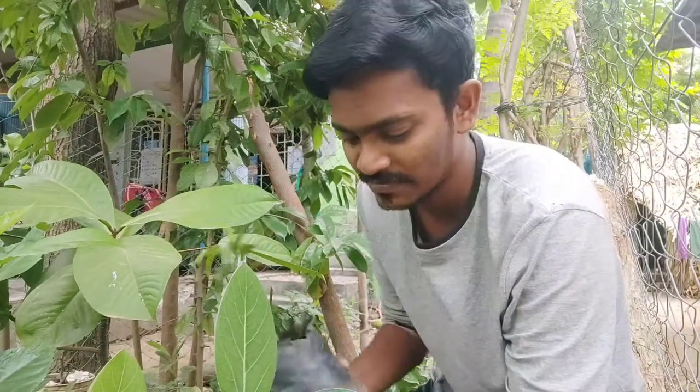Hi guys, welcome to Raj Kamal Lifestyle. I am going to show you how to do it. We are going to show you how to wash your face and brush.